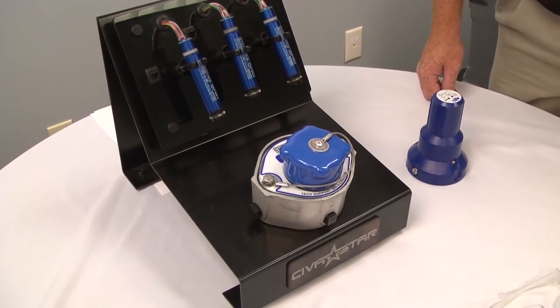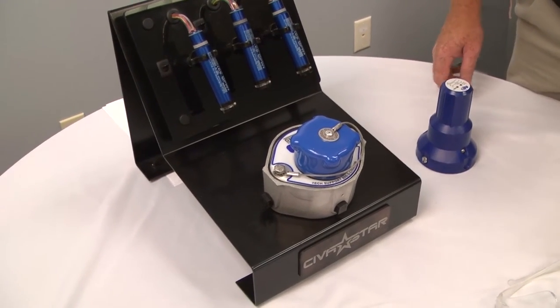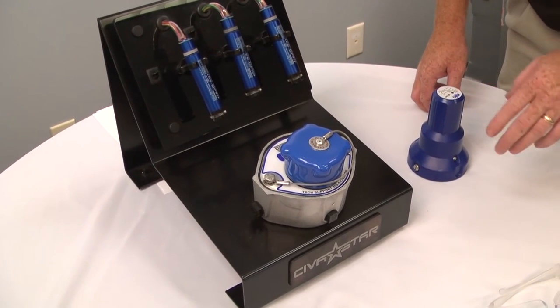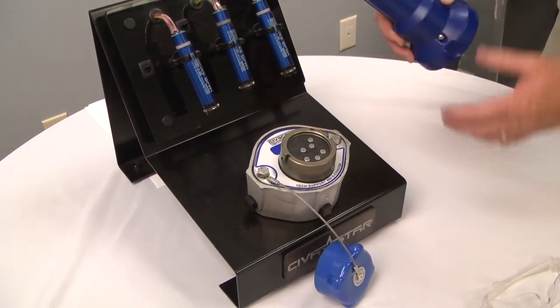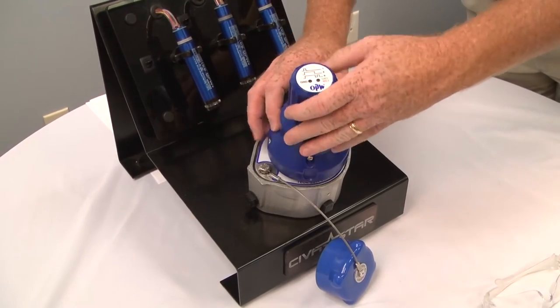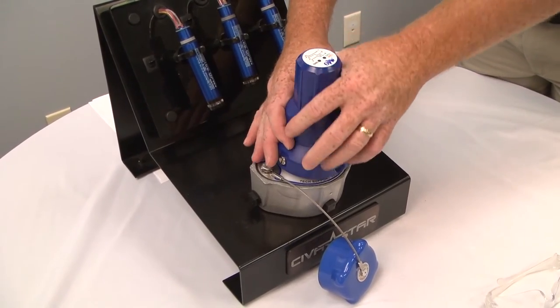If you've been at a loading rack and received a non-permit state at the rack, you'll need to go to a repair shop. When you get to the shop, you'll need to power up the system so you can troubleshoot what the issue may be. Today we'll use the OPW tester to power up the system to see what the state of it is.